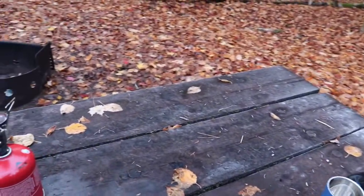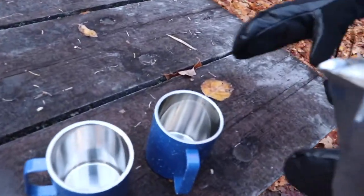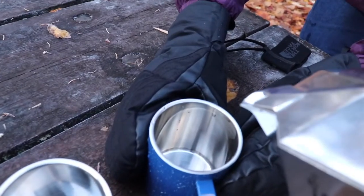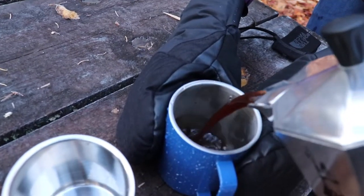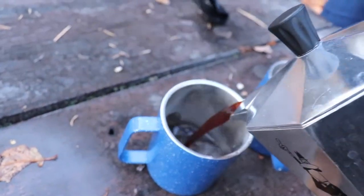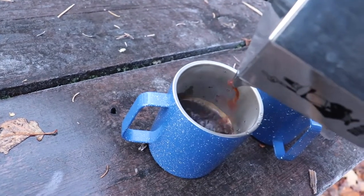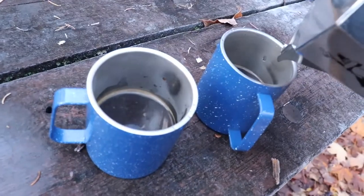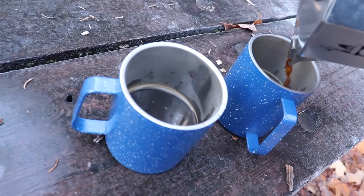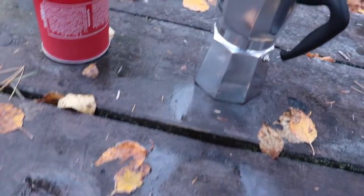That was a how-to on making camp coffee. I find it's a nice simple approach and makes a nice cup of coffee — it is a little bit stronger, which is sometimes needed especially when you're camping in the cold. I hope you enjoyed the video and maybe you'll try out making a mocha pot on your next camping adventure. Make sure you click the subscribe button to see all my new content. Hope you're all doing well, see you later!